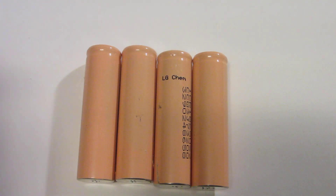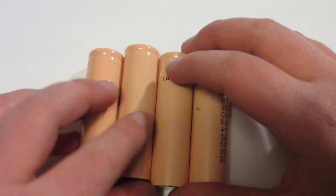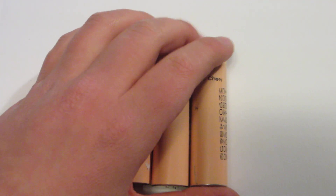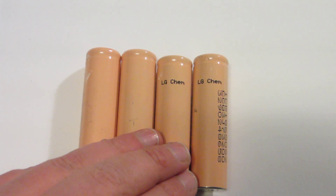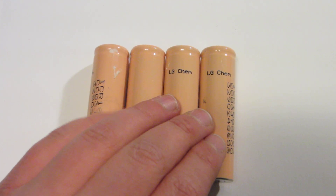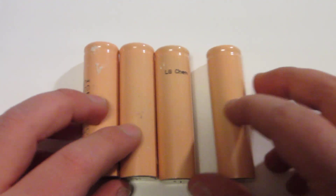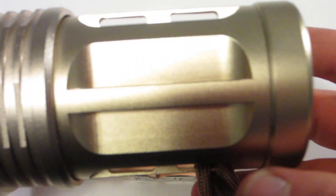This is a review of the LG Chem 18650 battery. I got these batteries from a secret location. Everybody has 18650 batteries — the majority of people do, they just don't know where they are. These are not standard AA batteries. They are special 3.7 volt rechargeable batteries, and they work in certain flashlights.